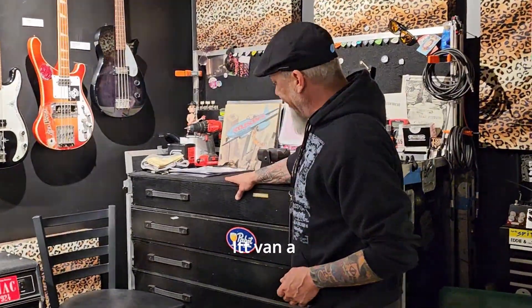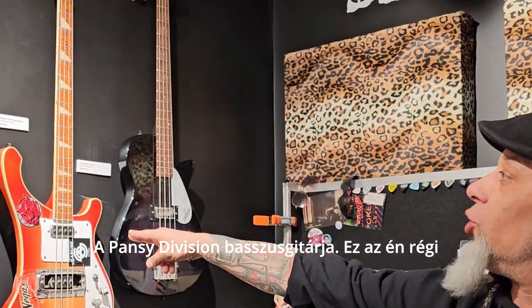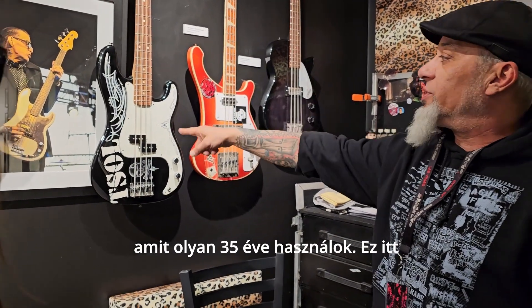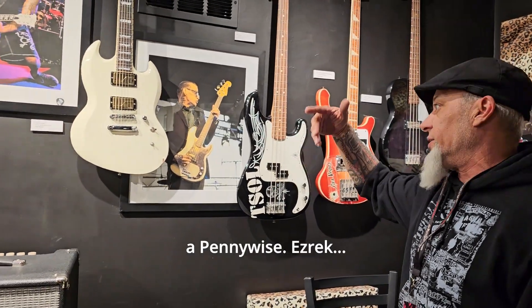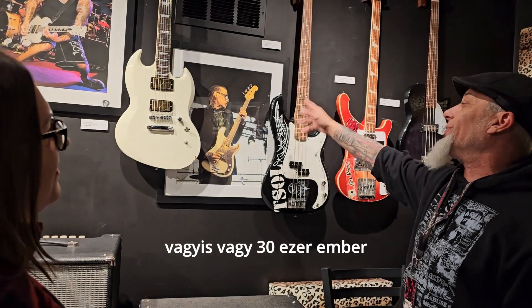Right here I have Green Day's road case, I have Pansy Division's bass, this is my old Rickenbacker bass that I used for about 35 years. This is Mike Roach from TSOL — he used this at the Inland Invasion show with the Sex Pistols, The Damned, and No FX. If anyone was there, there was probably 30,000 people that went to that show.